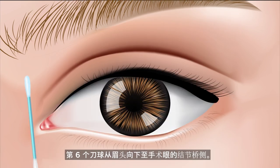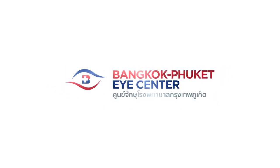The sixth cotton swab: wipe from the head of the eyebrow down to the side of the nose bridge of the upper eyelid.